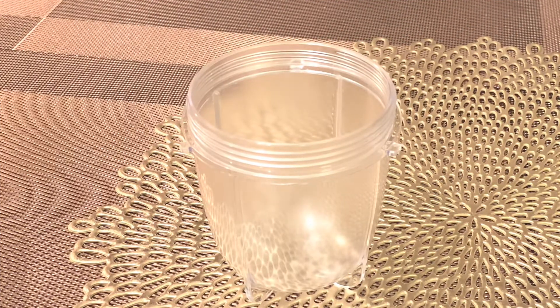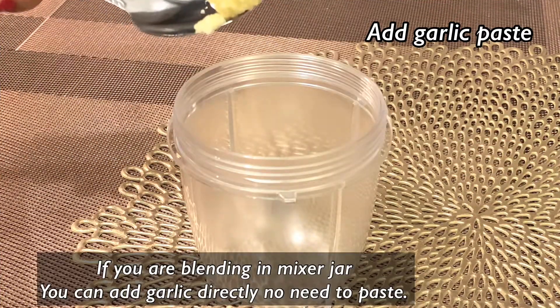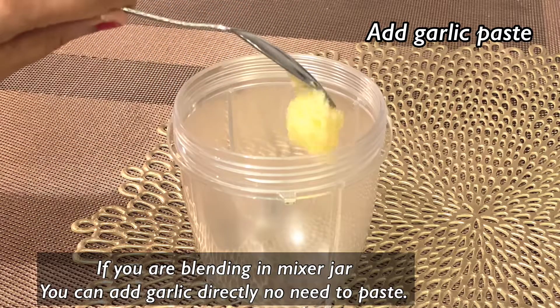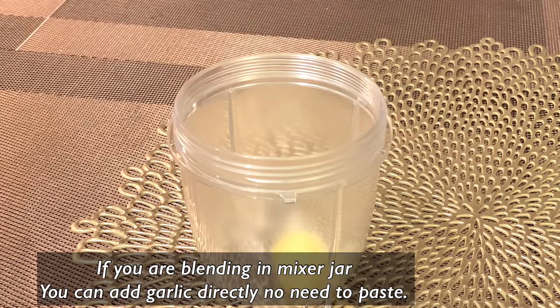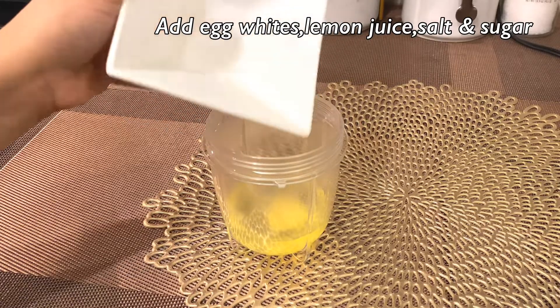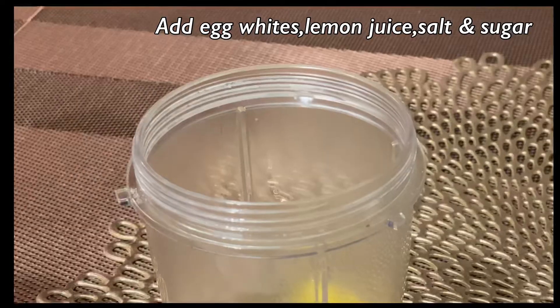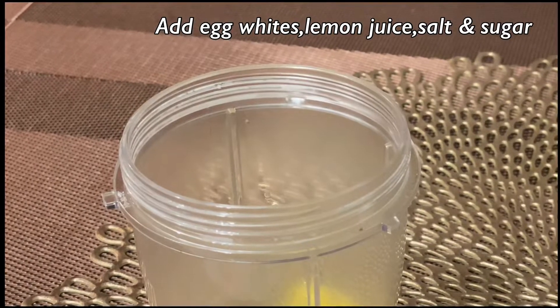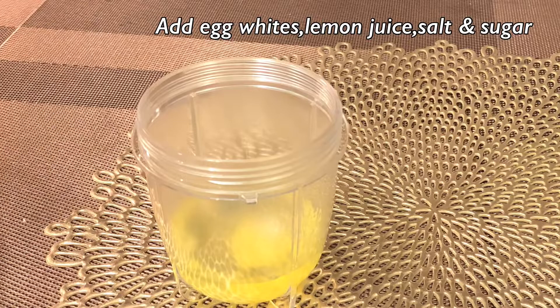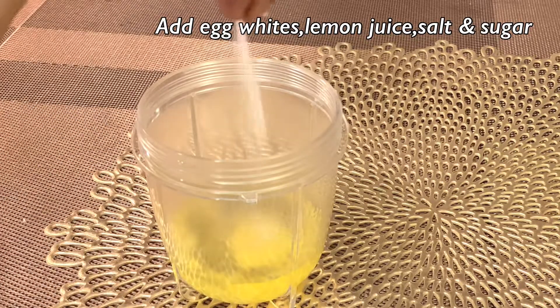Take a mixer jar. Add garlic paste — if you're blending in a mixer jar, you can directly add garlic cloves. Now add 2 egg whites, lemon juice 1 teaspoon, salt quarter teaspoon, and a pinch of sugar.